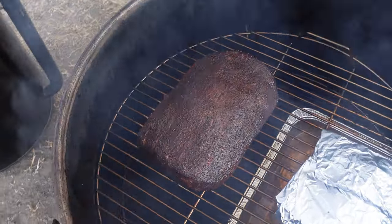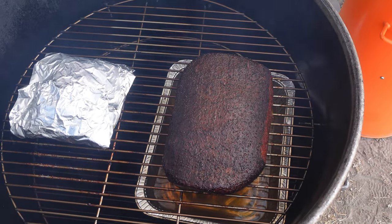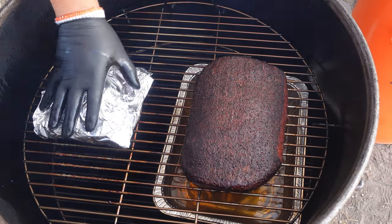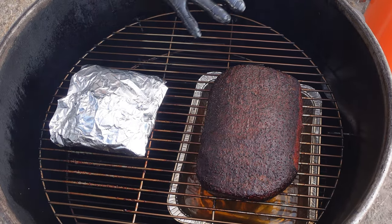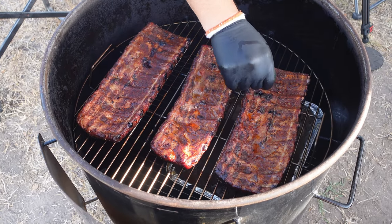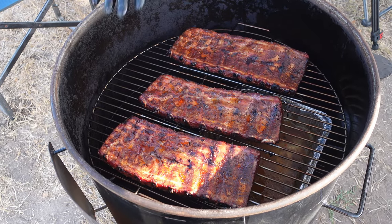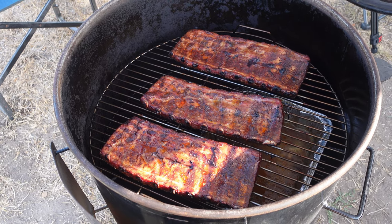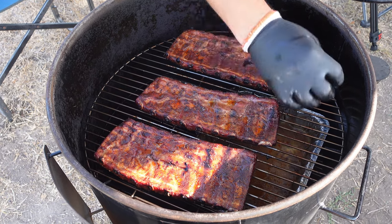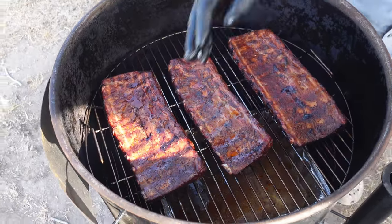Burnt ends are back on. The brisket flat is looking really nice. I'm going to rotate this — it's over the water pan so I have a hot zone and a cooler zone. We'll put the point over the hotter zone for the time being. The brisket looks really nice, just a few more minutes and I'll take it off. I've already flipped my ribs over. On the drum I'll flip them to get a nice fat render on the top side as well, just to get everything nicely rendered front and back.